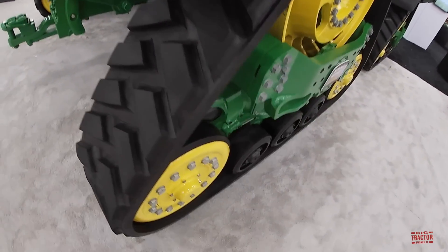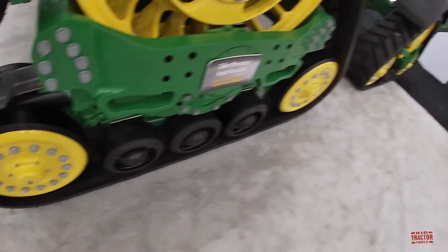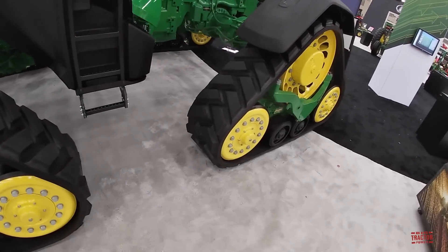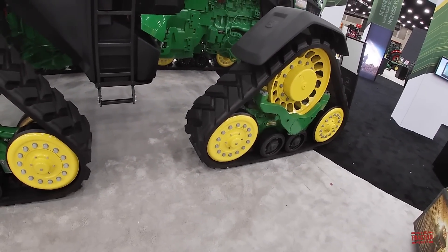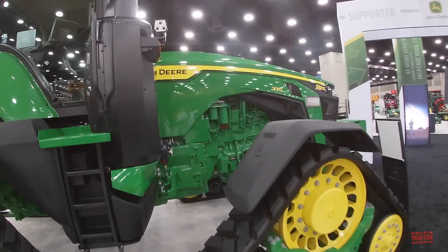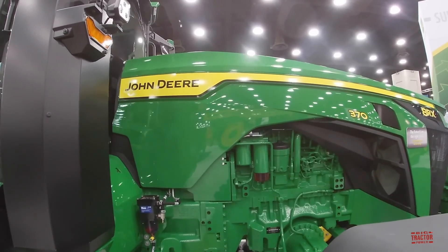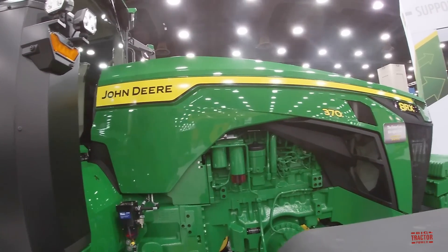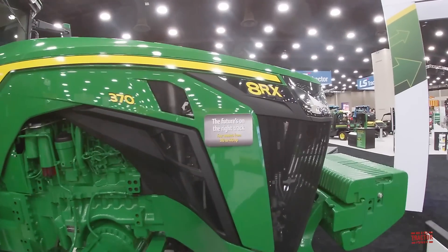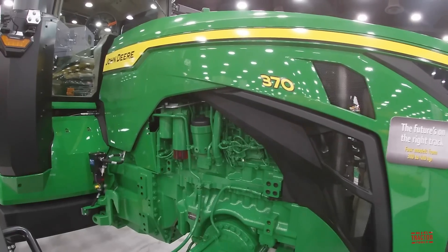You can see this track system with three bogey wheels down here, and it's got tracks up front too. We can see this new style hood that looks like the classic two-cylinder John Deere 20 and 30 series, with that bright yellow decal. And it'll be designated the 8RX 370, which means 370 horsepower.